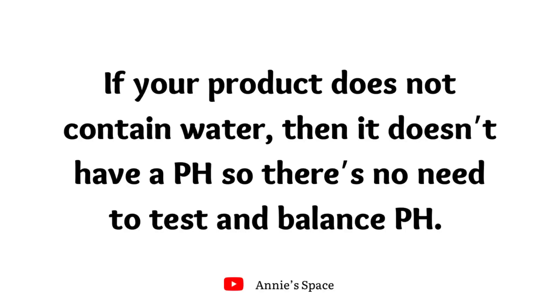One important thing you should know about pH: if your skincare or hair care product does not contain water, then it does not have a pH, and you do not need to test or balance it. Your product will only have a pH if it contains water. If your product is made up only of oils — like a body butter containing only butters and oils — you don't need to test or balance the pH because it simply does not have one.